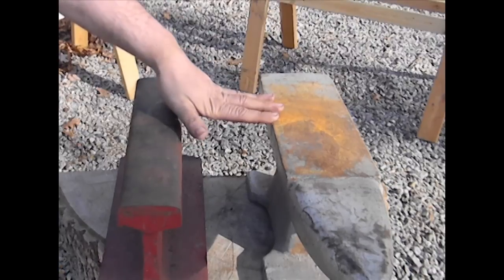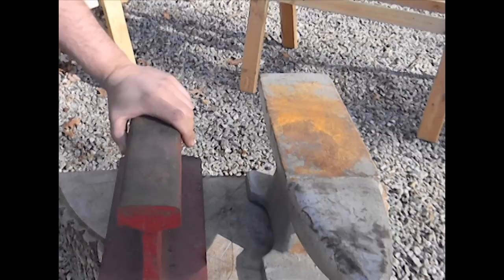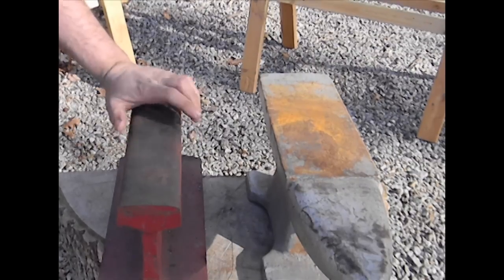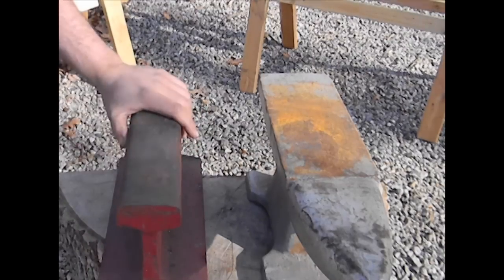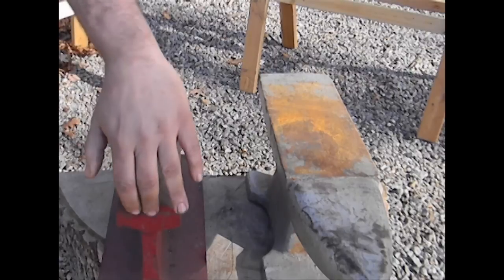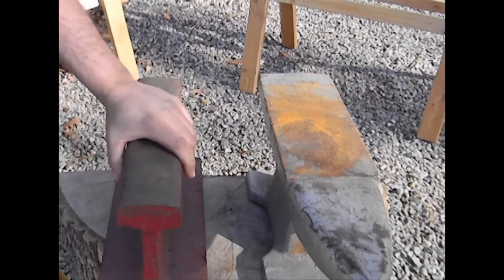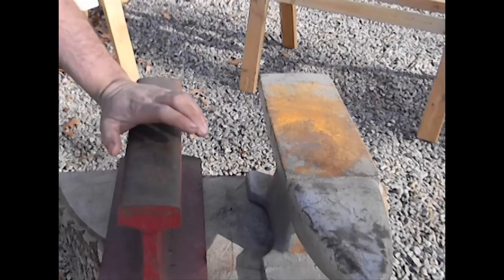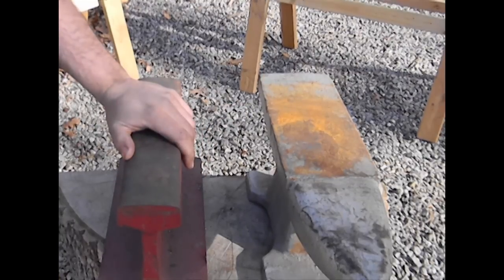A good alternative to the cast iron anvil is a section of rail track. I don't know very many people in blacksmithing who have not banged metal on a rail track. It's a very good quality steel. If you get it cut right by somebody who has a decent bandsaw, you can get very good edges. You can flatten it on a surface grinder. There's just much more durability in a piece of track than you're going to find in that 70-pound cast iron anvil.